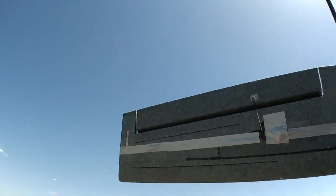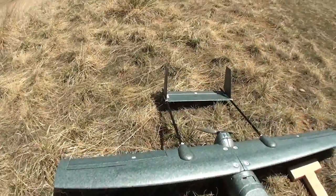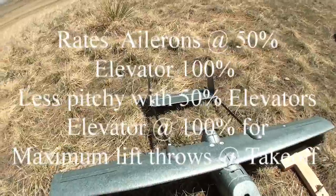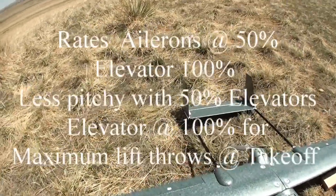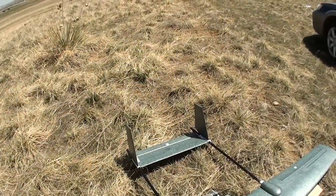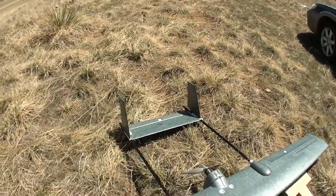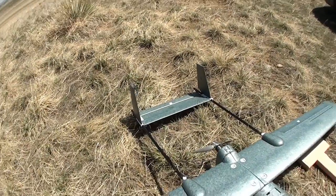Servo setups. We had exponential rates on the ailerons at 50. On the rear, we left that at 100% so that you've got plenty of elevator for landing and takeoff. I wouldn't suggest going more than 50 for flying in your initial flight, because then you'll get rather pitchy.